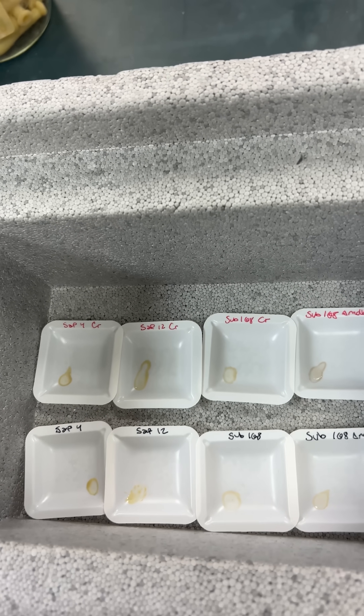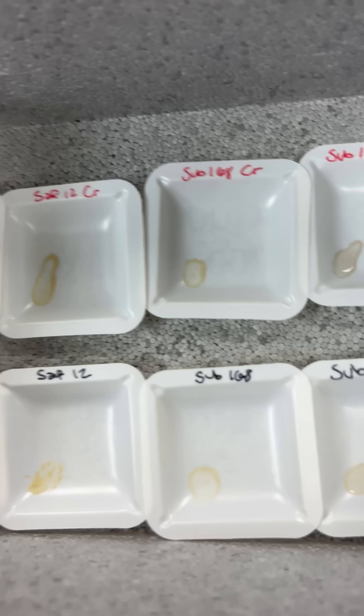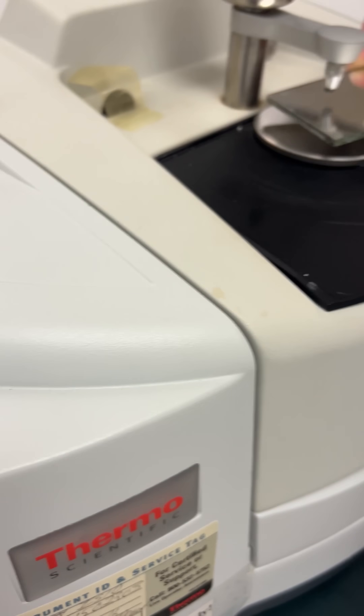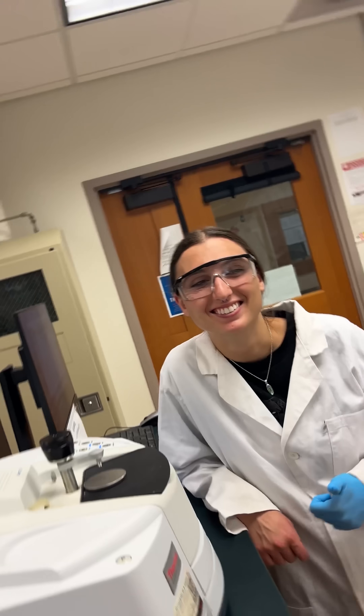We re-suspended a little bit of the pellet and transferred them to these little weigh boats. We're just going to let them dry into films that we're then going to transfer over to the IR. Tomorrow we'll do a side-by-side comparison and see which peaks looked the best.